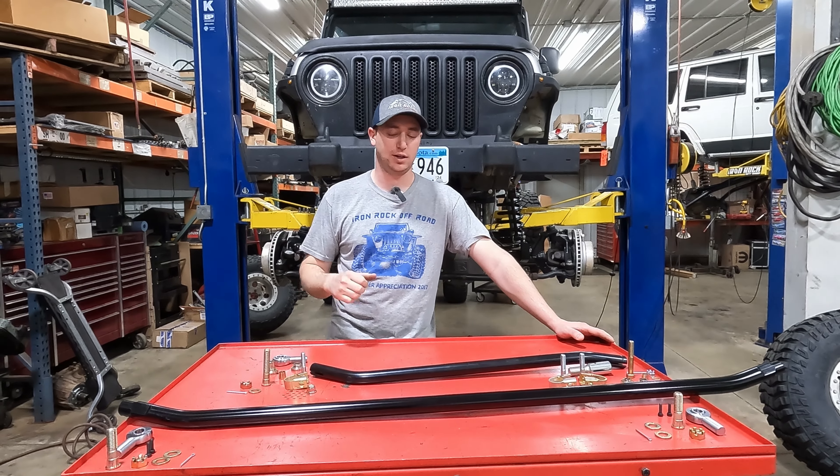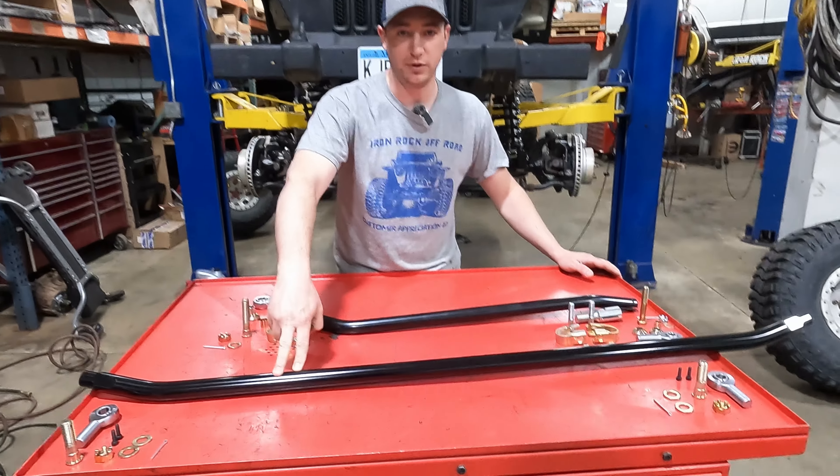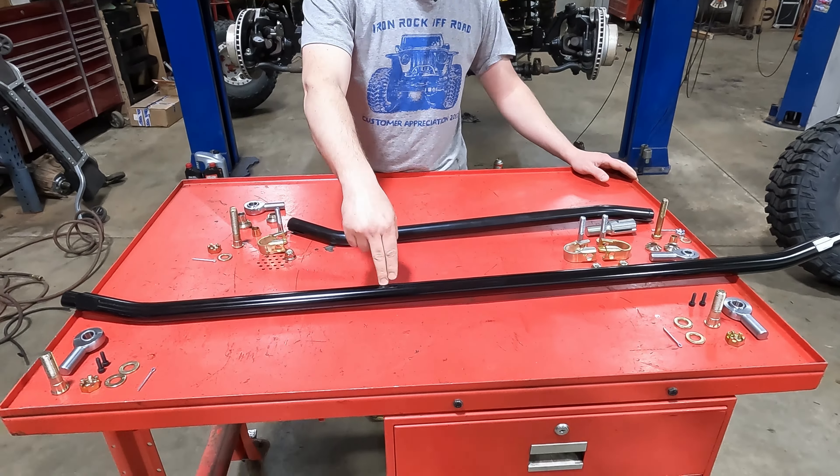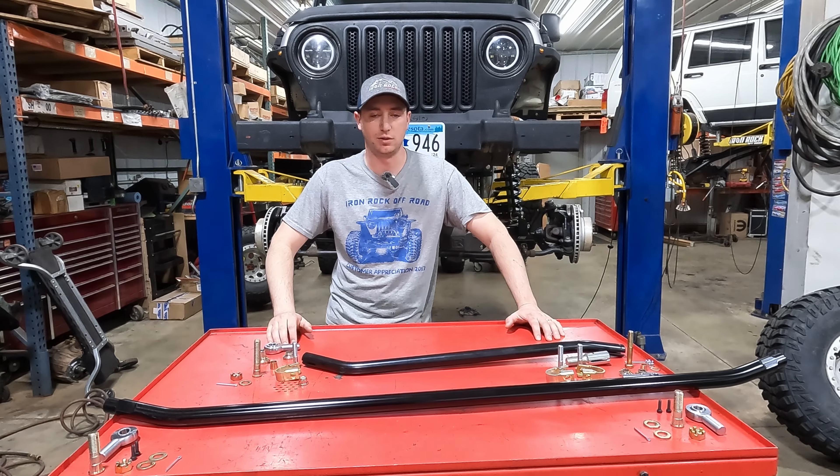Welcome back to the LJ project — we're near the finish line. Today we're installing the HD over-the-knuckle steering kit, featuring a JK super heavy-duty one-and-three-eighths solid tie rod and an over-the-knuckle drag link. This is a heim joint kit. We currently have the stock JK tie rod in just to hold things together. We got rid of the super janky TJ/LJ stock steering in the previous video, and now we're replacing the current kit that has too much flex in it.